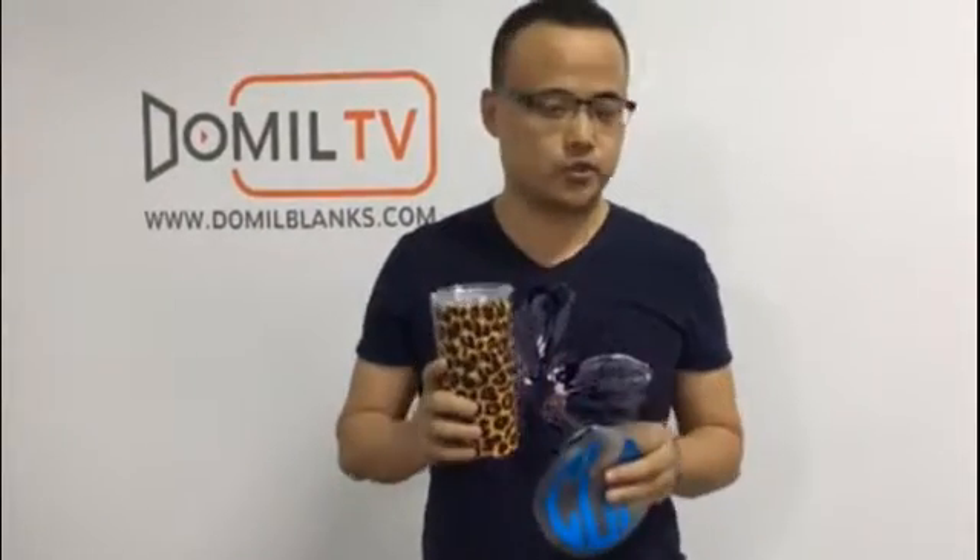Ladies and gentlemen, today we would like to share with you how to transfer a volume deco onto the timeless. We just take this 20oz low part timeless as an example. So today we just try to do them step by step to share with you how to transfer this kind of volume deco on this timeless.